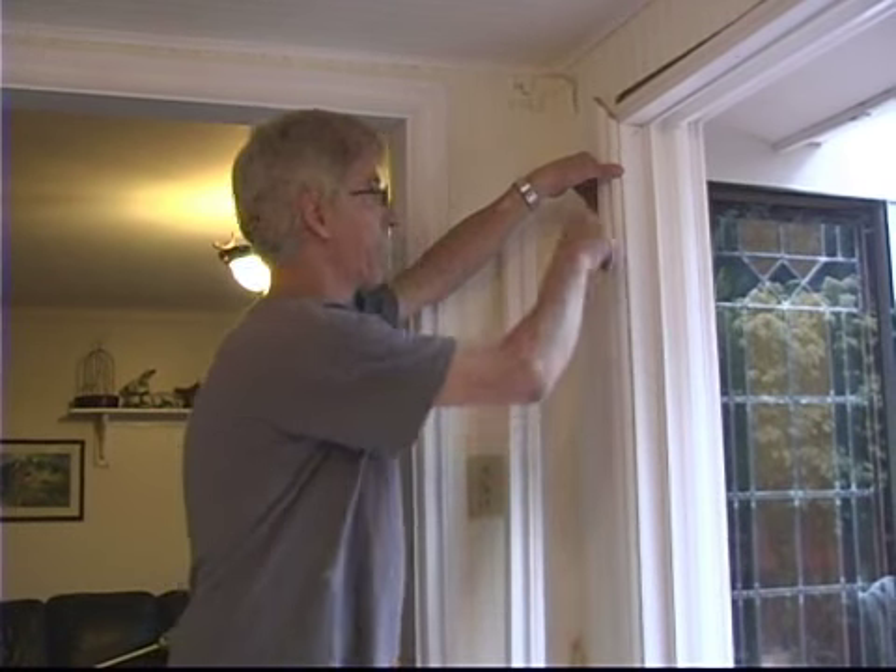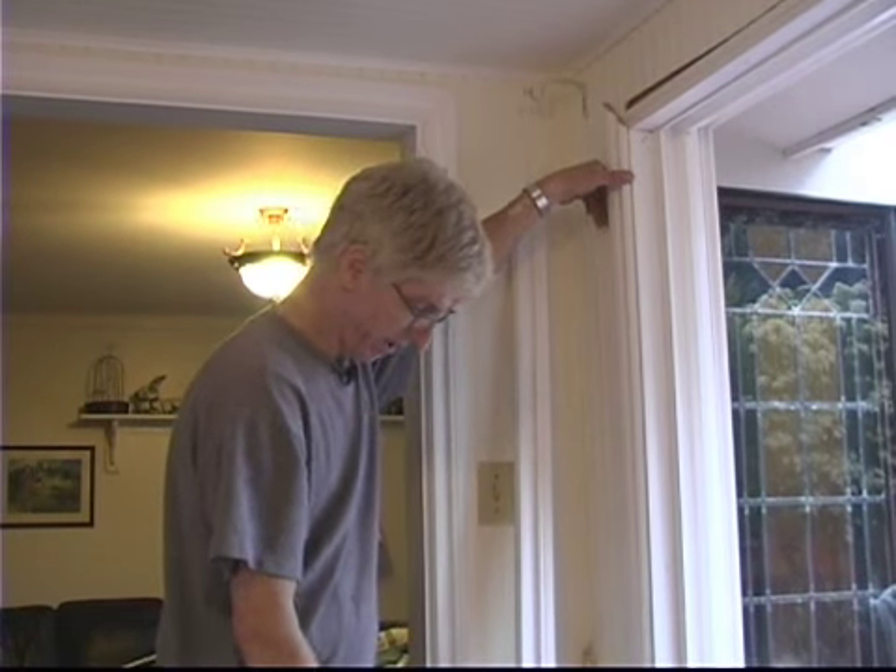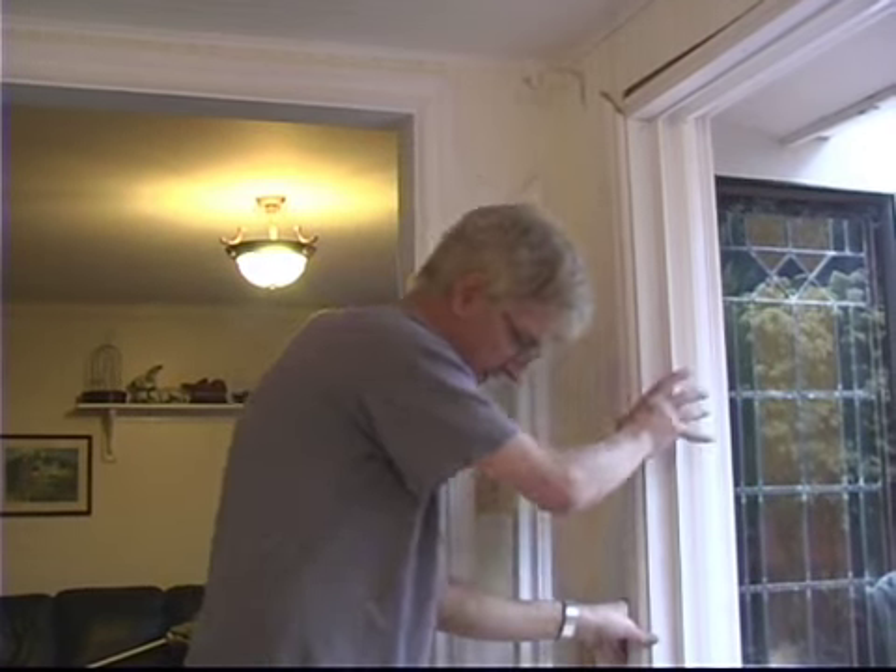We kind of clamped everything down and put everything together for a pre-fit to make sure the molding would go all around and line up correctly. It looks good, so we'll just go ahead and fasten it this time.